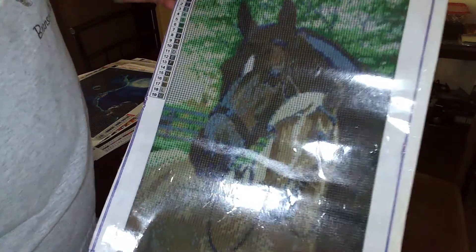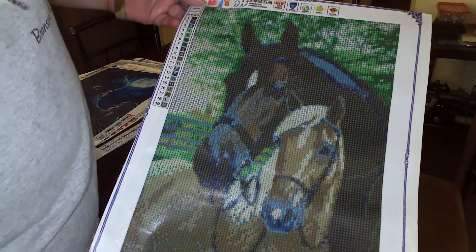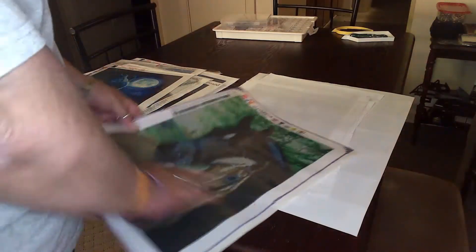Here's a horse and foal. I think this is one of the only ones left from my AliExpress haul from three years ago. But the glue was scored and it was still fine — I keep checking on it — and I love the horse and foal.